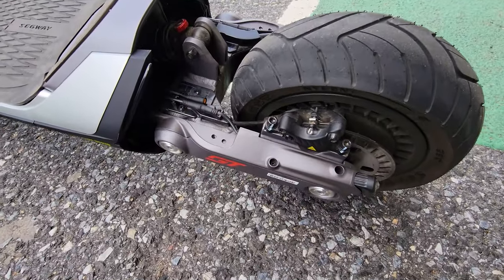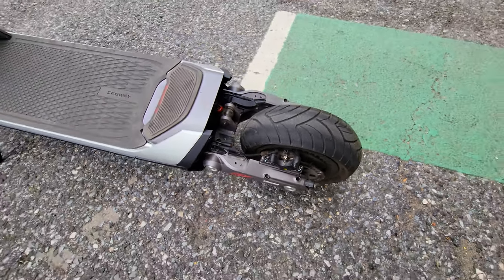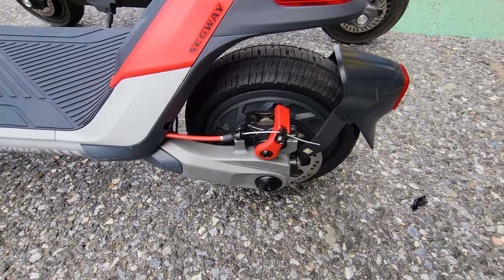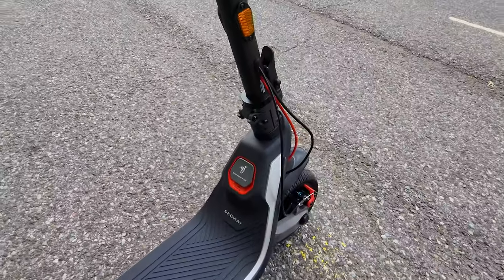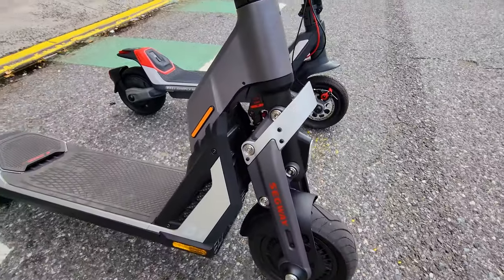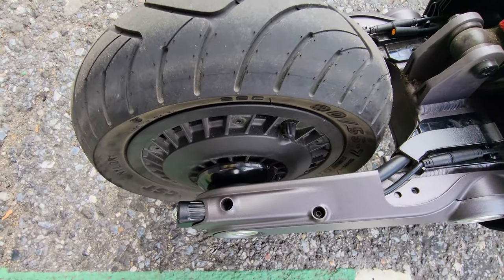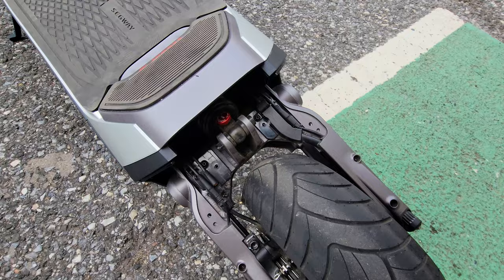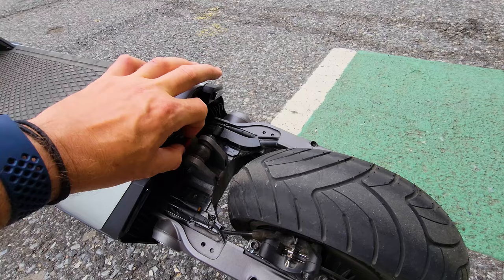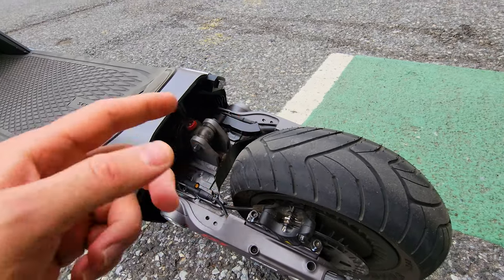It's just insane — every single cable is hidden inside, even the brake cable. When you put the cover on you can't see anything, versus the P100S where the cable sticks out on the front. On the GTE, no cables anywhere, all hidden. And you still have access to the shock and can adjust the response, which is very nice. This is the cable that goes into the fender where the light is integrated.